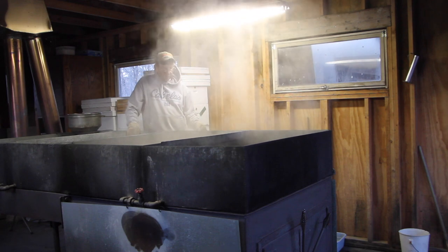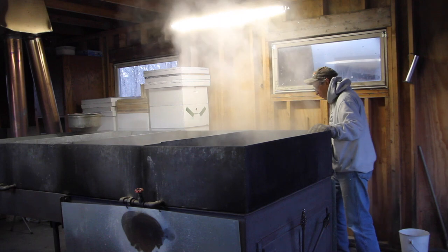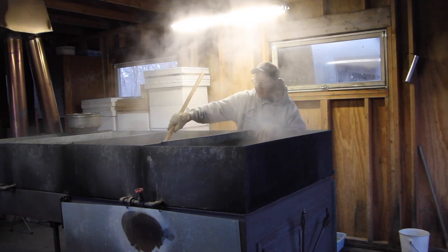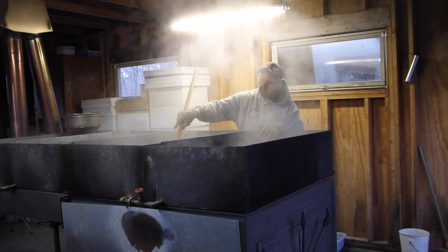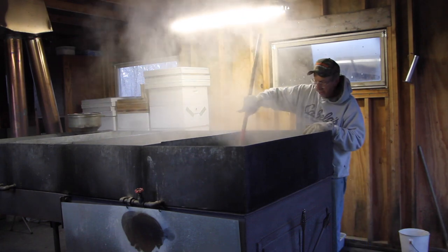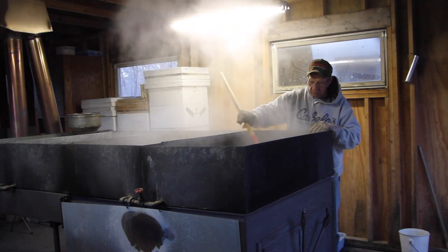Many operations also run their sap through a reverse osmosis membrane, which takes out a good percentage of the water out of the sap, so that they have to boil the sap only about an hour. And what they get is sweet, and it is maple syrup, but it does not have the intense maple flavor that four hours of boiling gives it. Somehow in the boiling, the elements — the minerals and so forth — combine in a way that can't be achieved if it's only boiled for a short time.